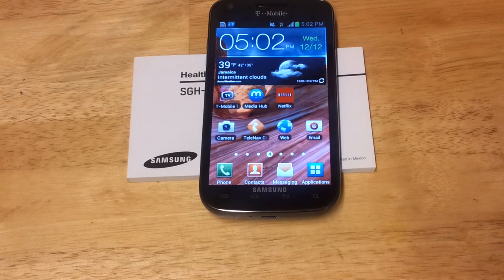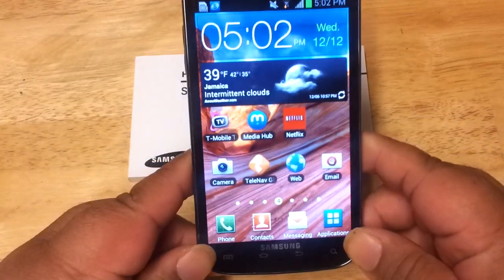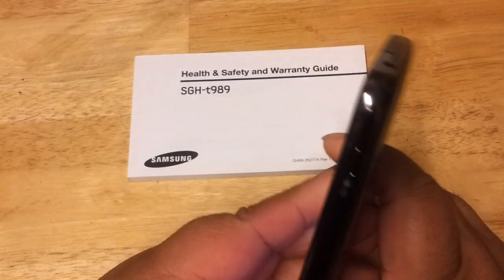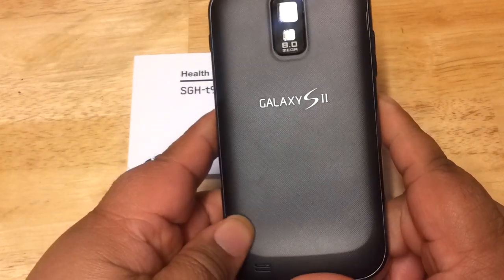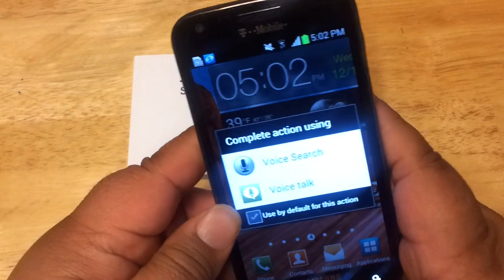Thank you for watching my video. Today I have here to show you a Samsung Galaxy S2 — this is the T-Mobile version, the SGH-T989, that runs off the T-Mobile GSM network. It's a nice phone and feels very classy.